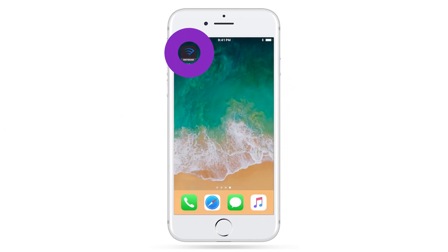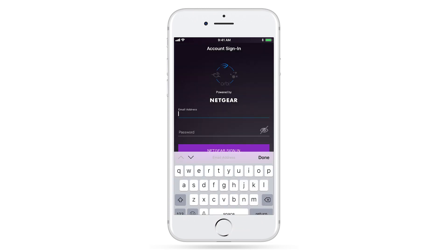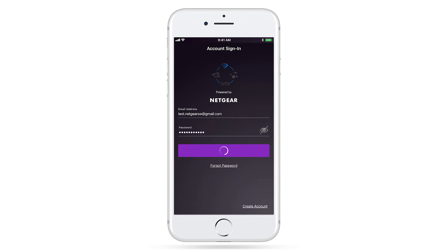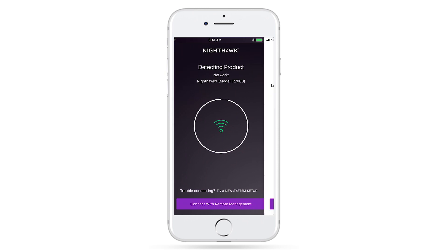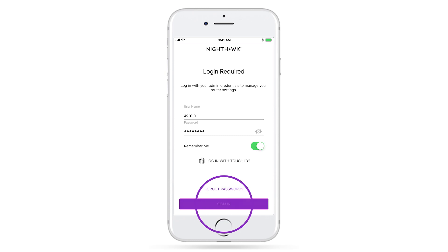Once downloaded, open the app and sign in or create a new Netgear account. This is required for setting up your router with Amazon Alexa. Once signed into your Netgear account, you'll need to log into your router using your admin credentials.